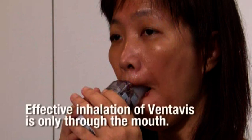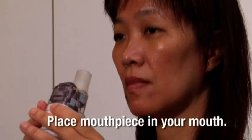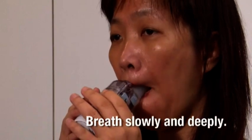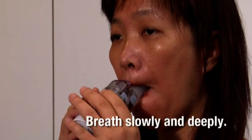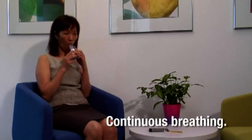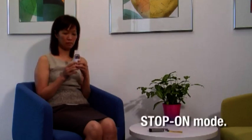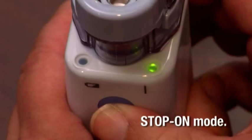Effective inhalation of Ventivis is only via the mouth. Install the mouthpiece, place it in your mouth, and breathe through your mouth. Ensure that you breathe slowly and deeply — it is best to inhale with long, deep breaths. You can inhale in two ways: continuous breathing — switch the nebulizer on and take slow, deep breaths until the medicine is finished; or stop-on mode — switch it on, breathe slowly and deeply, switch off when you exhale, and repeat the cycle until the medicine is finished.